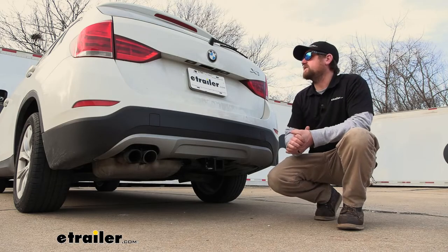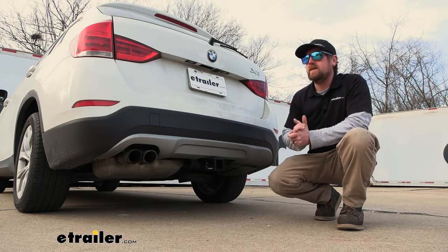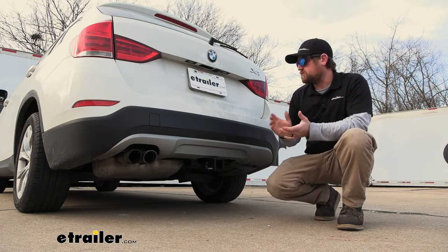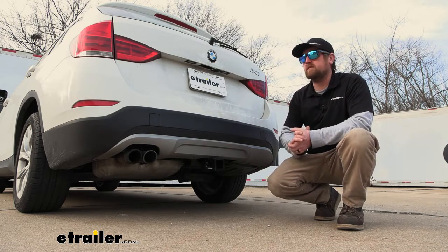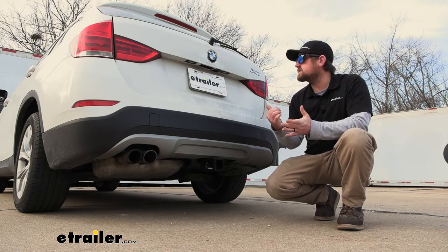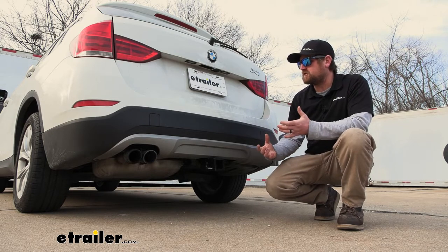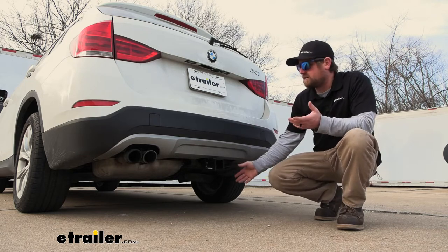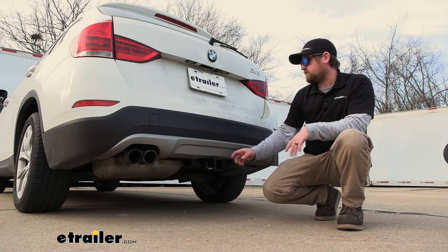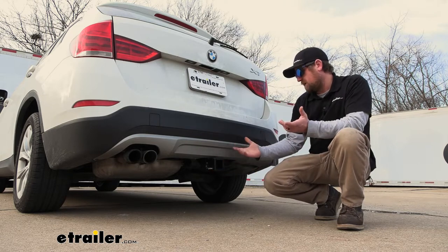When it comes to picking out a hitch for your BMW, there are a handful of different options available. If I had a Beamer and I'm wanting to put a hitch on it, the most important thing that comes to my mind is the way it's going to look. Really nice looking vehicles, and I wouldn't want a hitch that would be ugly, hanging down and just a big eyesore. With this one, that's not the case. The only thing you're going to be able to see is a receiver tube opening, and I think it looks pretty clean.